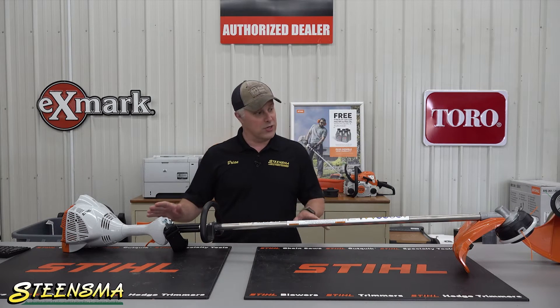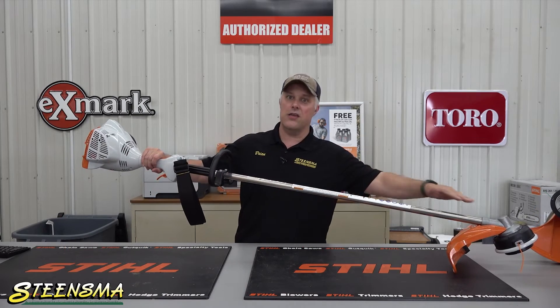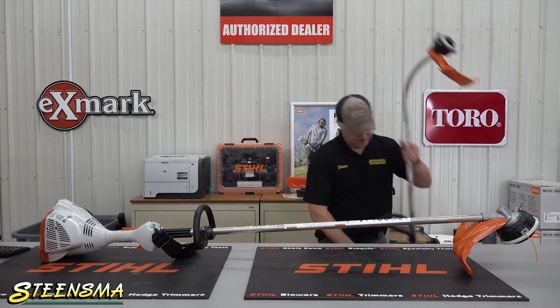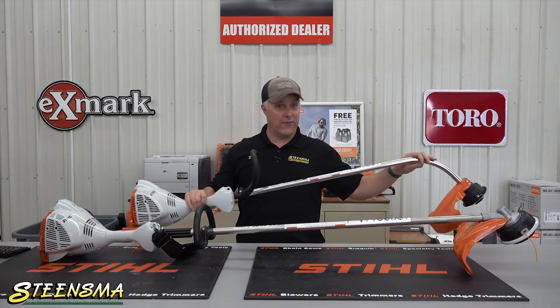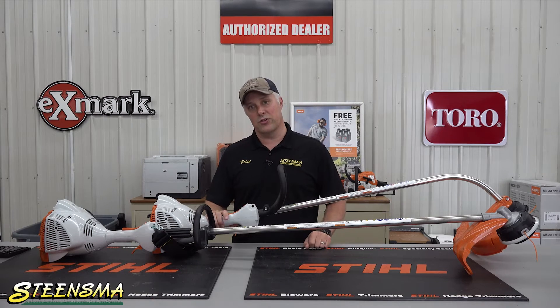The other nice thing about a straight shaft trimmer is you can actually, when you're operating it, slide it underneath stuff. A curved shaft trimmer you can't, because of the curve — you can't try to slide it underneath your deck or underneath the fence post or something like that. So your maneuverability with a straight shaft trimmer is going to be a little better.